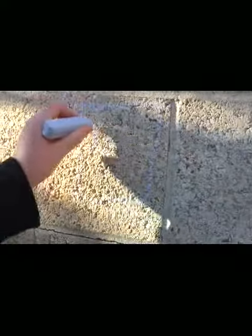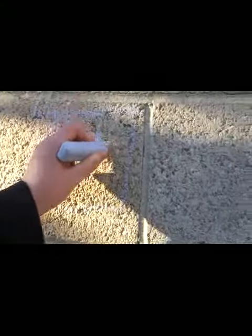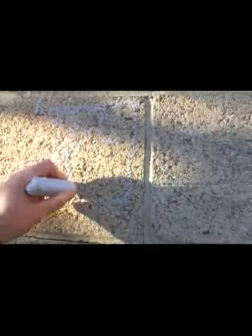Then you've got to make another line like that. Another line like that. And then finally another line like that. Now you've got to put WINDOWS. So, more lines. Lines. Lines.